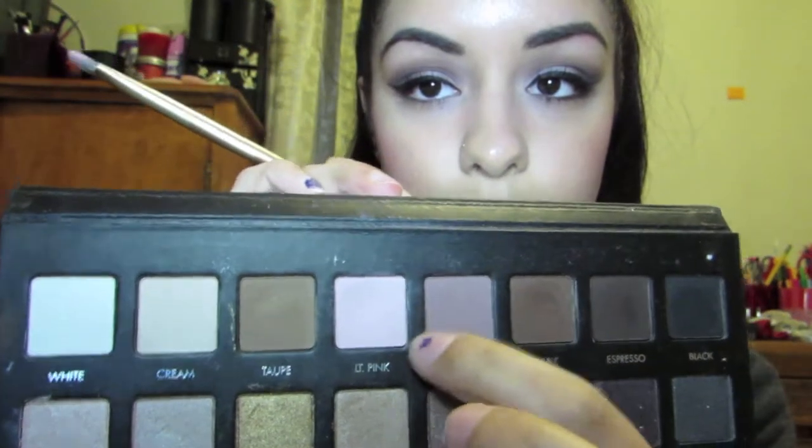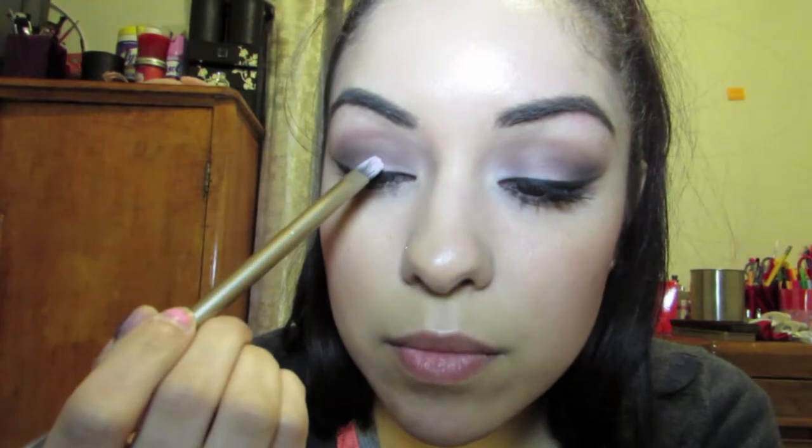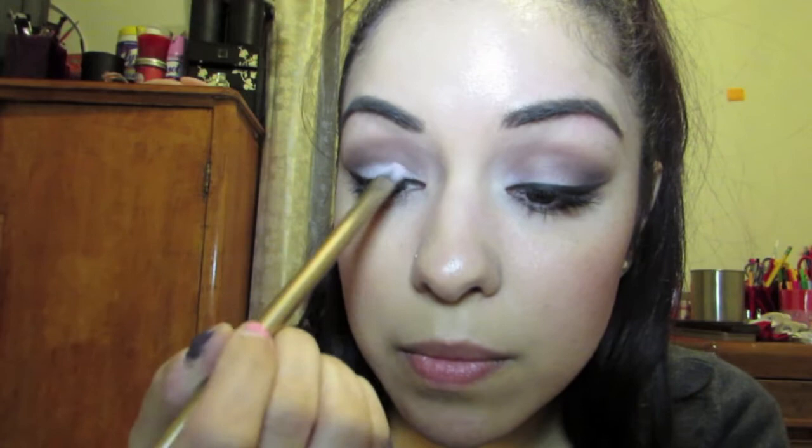Now we're going back in with the Urban Decay brush and putting on the light pink again, because it has been washed down with all these browns. Just go ahead and place that on your eyelid, then use our fluffy blending brush and blend it in.